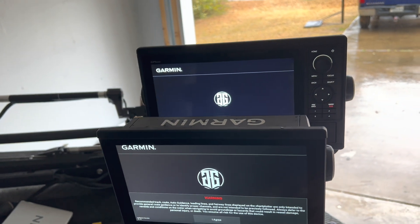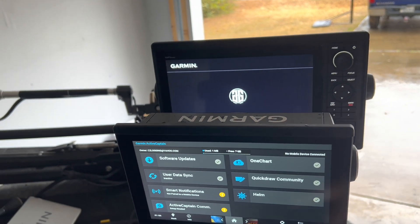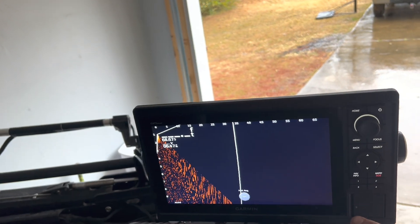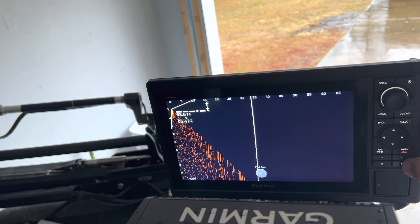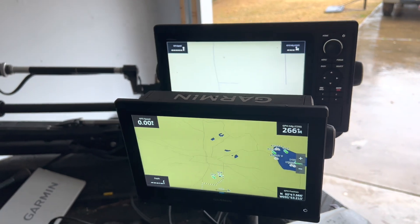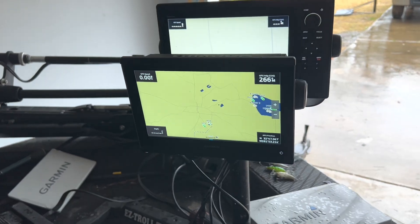There you go — this is the normal startup screen. And then, here we are: live scope, map screen. Now we're completely updated. We force updated.